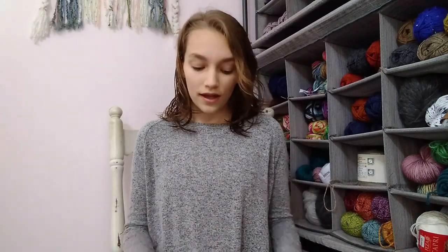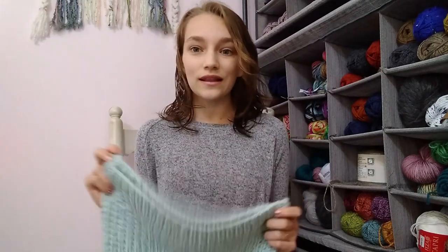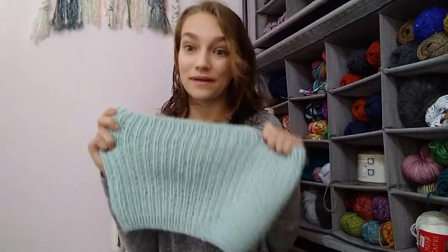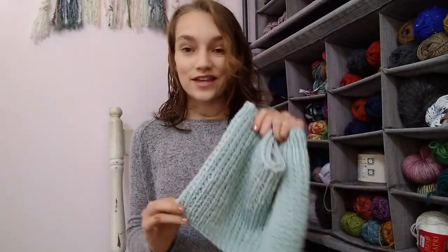Of course if you ever have any questions, you can always message me on any of my platforms — I have all that information in the pattern as well. Now, one other thing I quickly wanted to talk about: this is very similar to my Genesis Cowl pattern. One thing I love about that pattern is if you have one skein of yarn you've been holding onto and you want to use all of it in one project — I have been there and I know it can be frustrating, especially with ribbing.